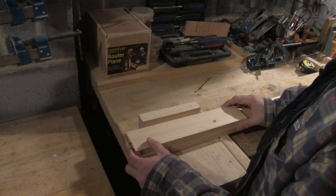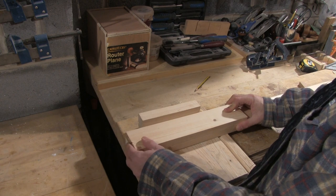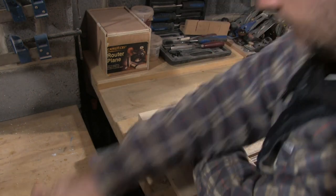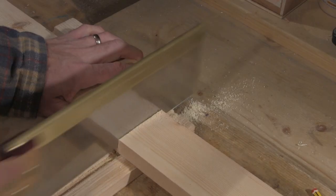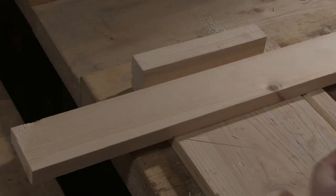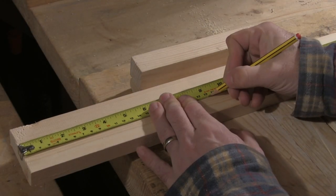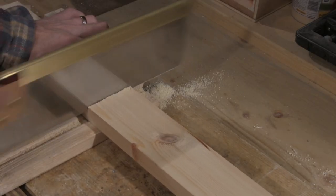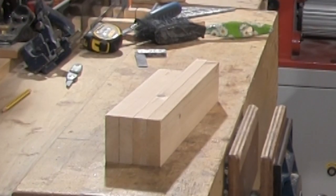The wood isn't wide enough on its own to form a side of the box so I'm going to need another piece the same size. I use the initial piece to mark up another length of wood, then mark, chisel and saw in the same way. I then measure out the lengths for the ends of the boxes and cut them in the same way. I now have all the wood I need for the sides of the box ready and cut to length.